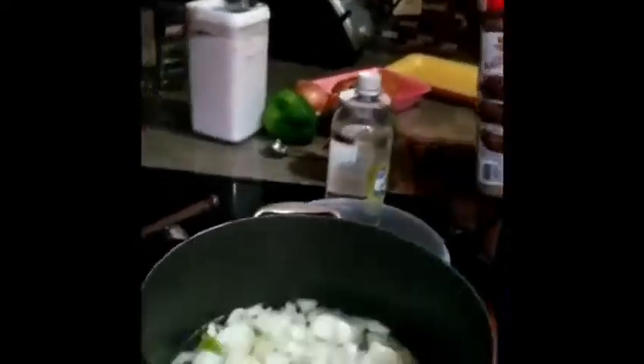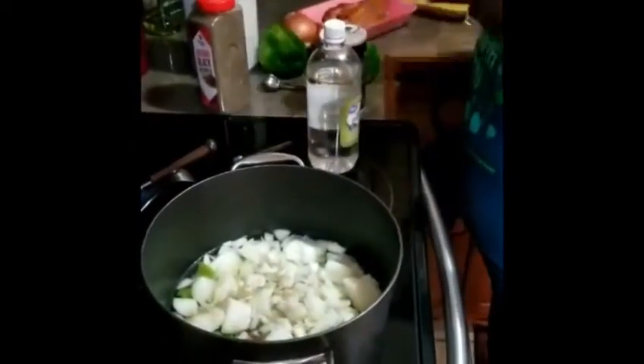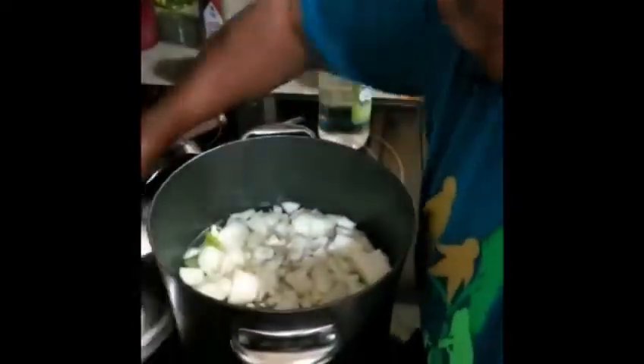I'm going to go ahead and put my meat in first. We're going to let that cook. We're going to put it on medium until it boils. And while it's cooking, we're going to go over and clean the collard greens.